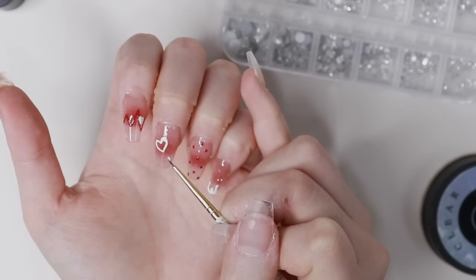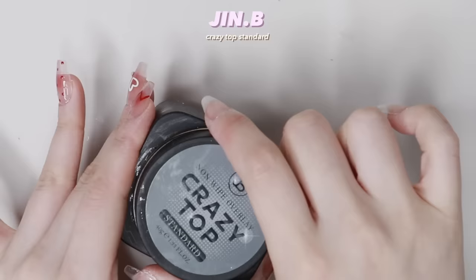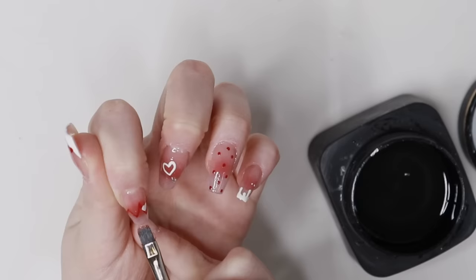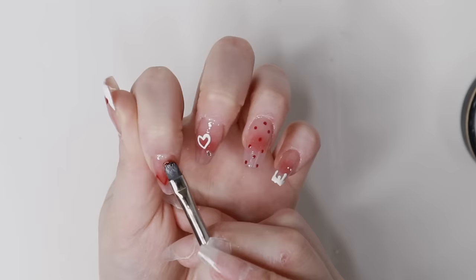I'm using the Jinbi clear fix gel to attach the little rhinestone on the third finger. Then I'm using the Crazy Top Extender to seal everything together — this is a really good top gel, it makes the nails last super long even on natural nails, and it's also non-wipe so it's really easy to work with.